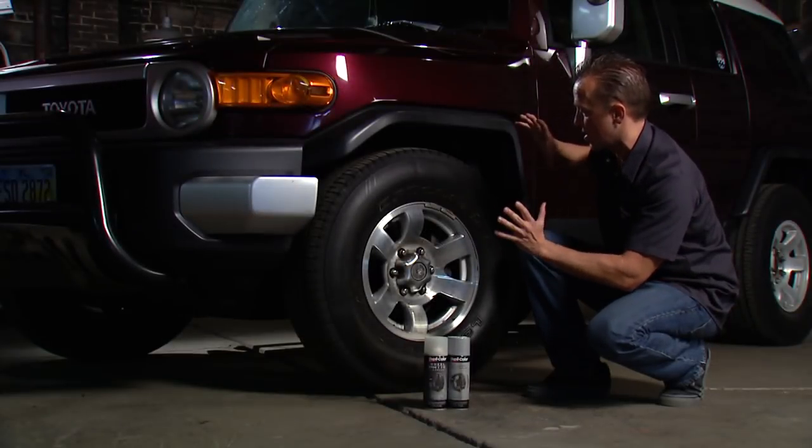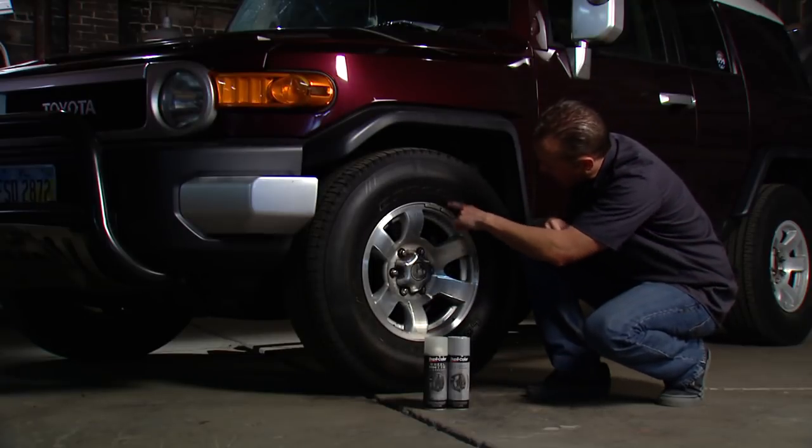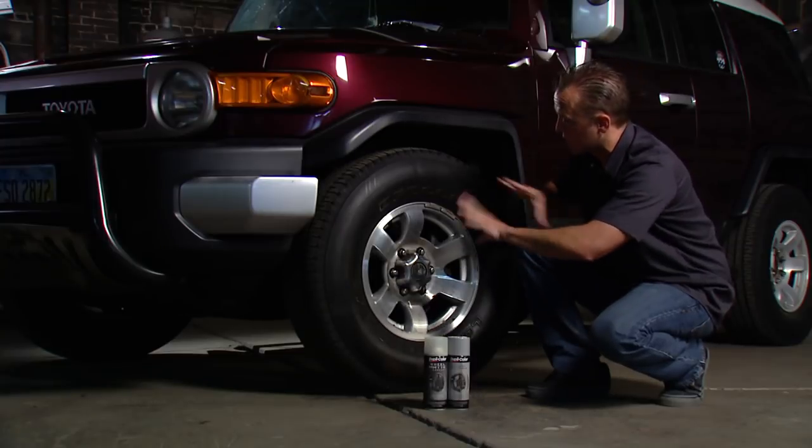We could leave the tire on there, tape it off, and paint it up there if we wanted to, but we've got a little bit of time, plus we don't want to get paint back there on the brakes and all that. So we're going to go ahead, take the tire off, that way we get good maximum coverage.